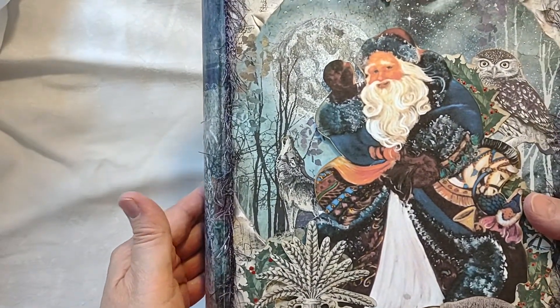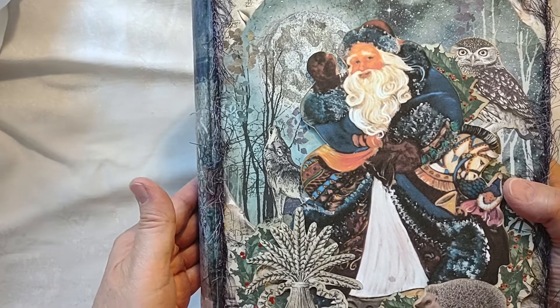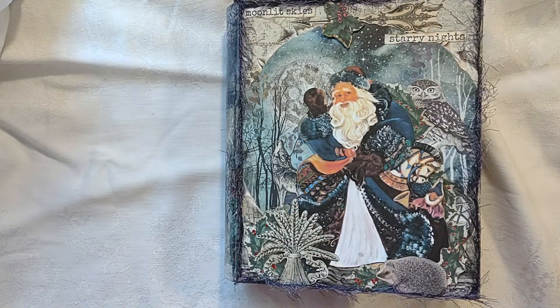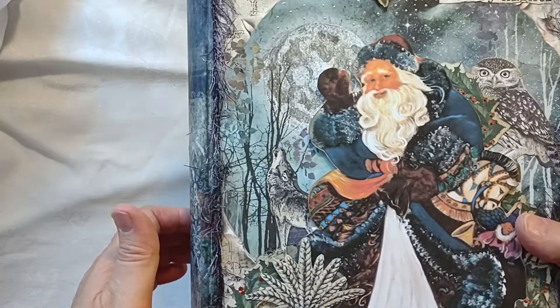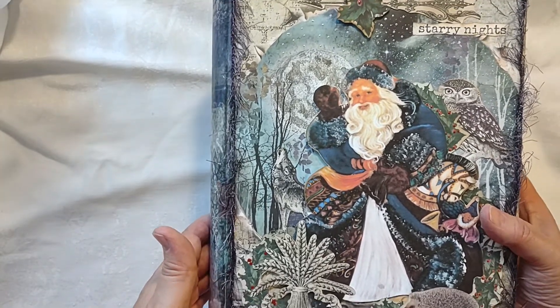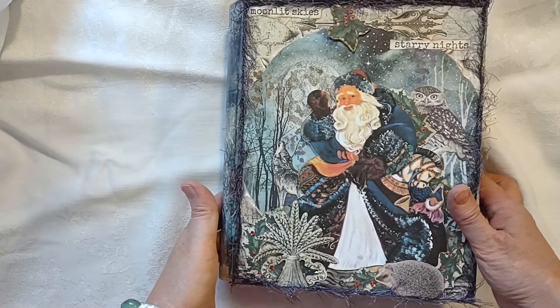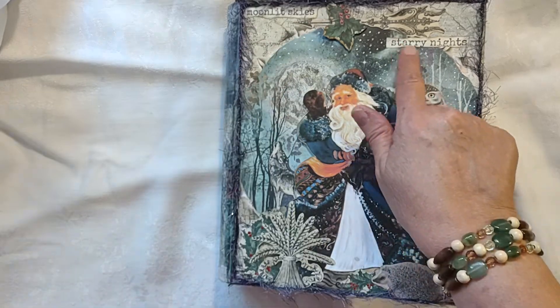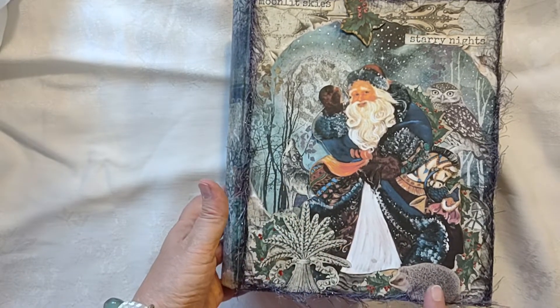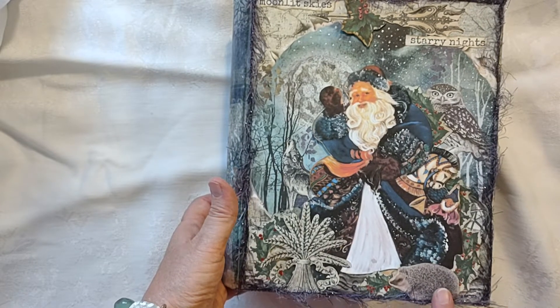This Santa figure on the cover was painted, along with several other Santa Claus images, by my friend Catherine Stenum, who is an artist. She had a collection of all these Santa Claus images that she had painted over the years, and we decided to put them in different settings. On this cover, we have Santa Claus out in nature — moonlit skies, starry nights, and wildlife: owls, a wolf howling at the moon in the background, and a little hedgehog down here visiting with Santa.